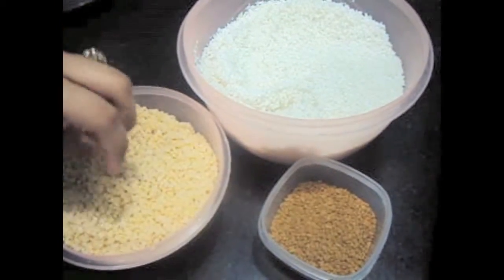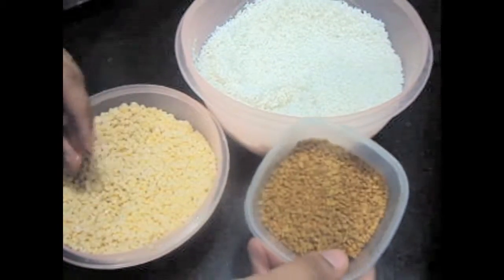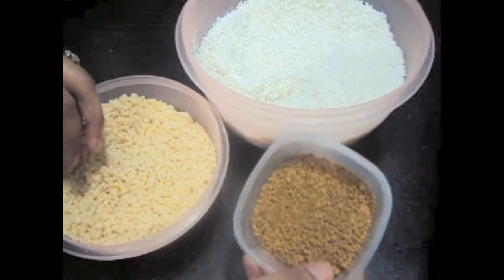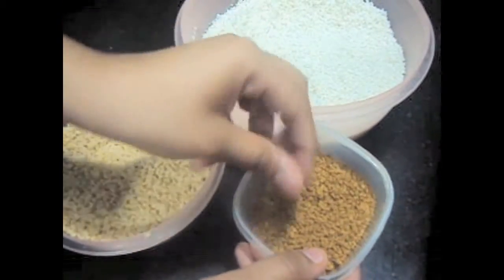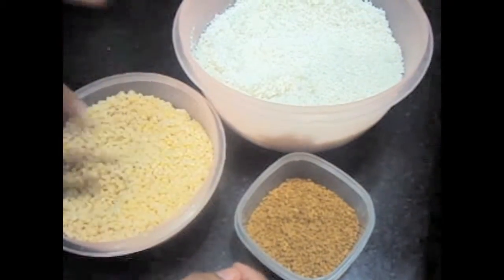2 cups of urad dal and these are fenugreek seeds, also known as methi dana. This will require 2 tablespoons. Now we will start.